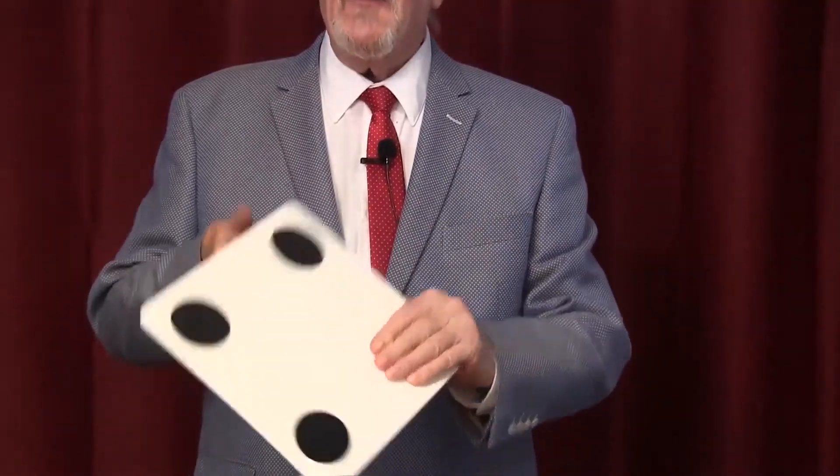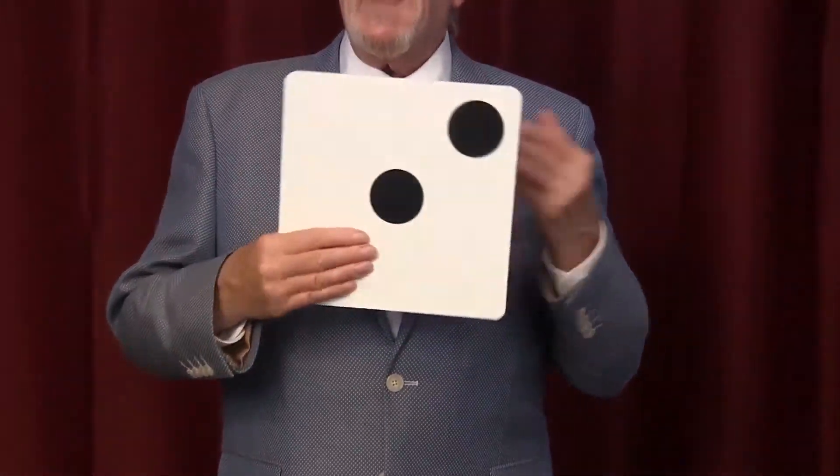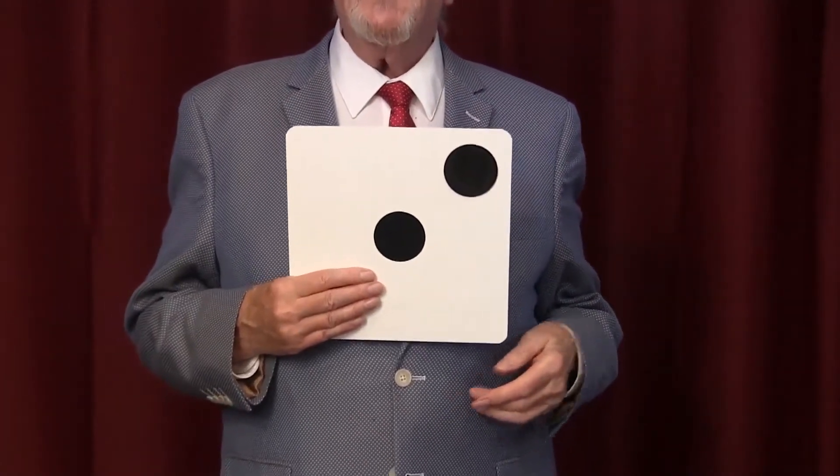So take a piece of cardboard, draw three spots on this side, two spots on this side, and you're good to go. Start the trick by saying: 'Ladies and gentlemen, an amazing trick — the card with one spot on this side, two spots on this side, three spots on that side, and four spots on the other side.' And that's the way the trick works. That's a visual illusion.